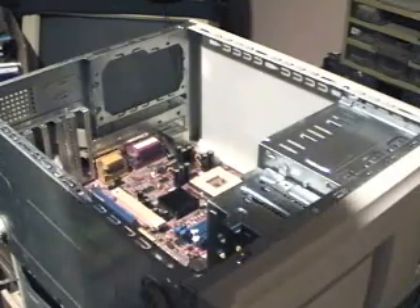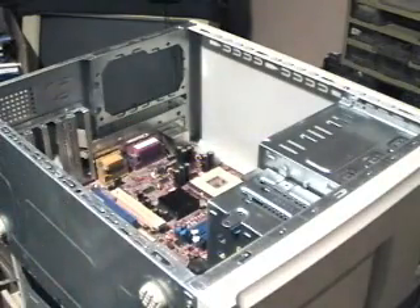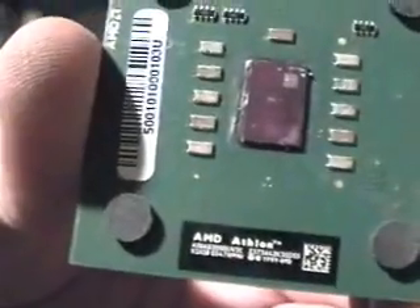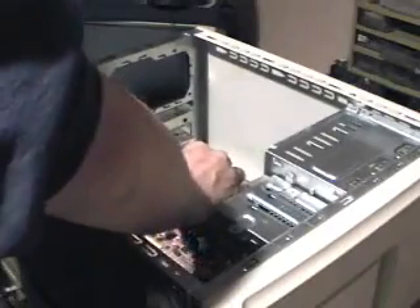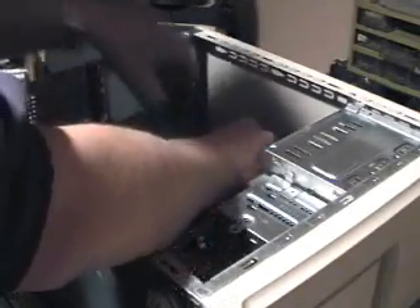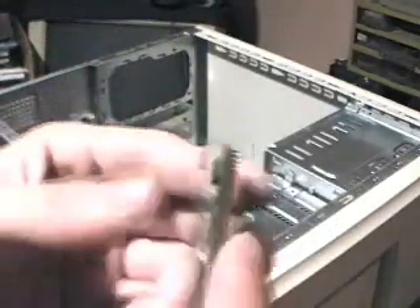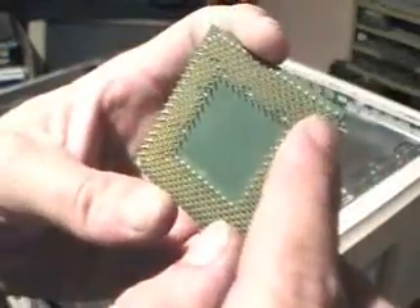The next thing we're going to want to do is the processor. Put the socket on. You'll notice on the top side it's got a mark over here, and on the back two corners are missing corner pins. But it's designed like that for a reason — it goes specifically on the socket one particular way.